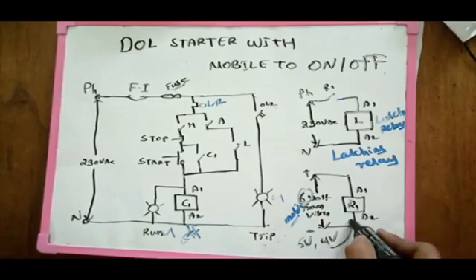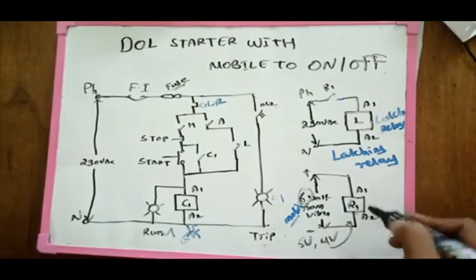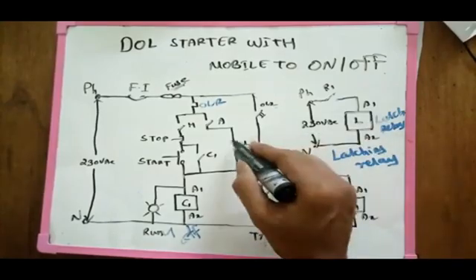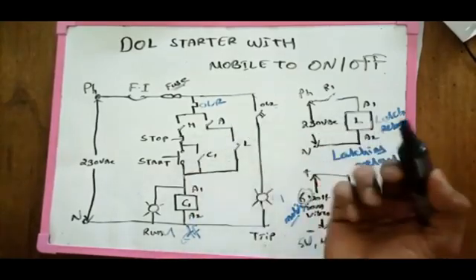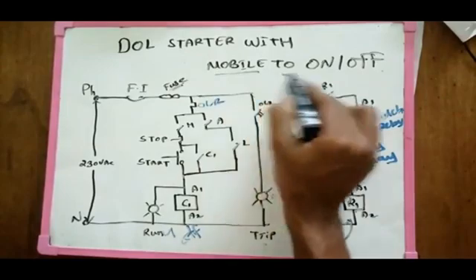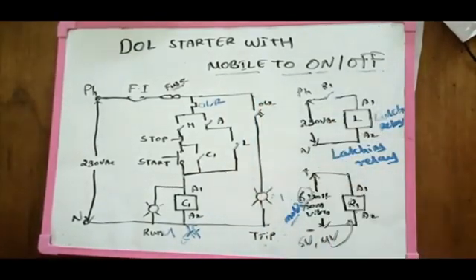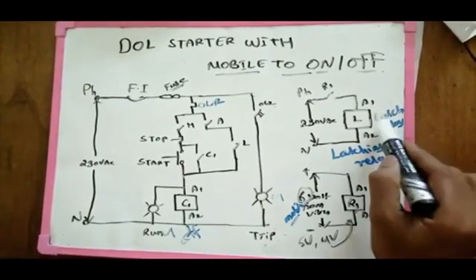We can do the voltage for 4 volts. We will connect with the connection. If you want to start with your phone, you can start with it. If you want to start, you can do it with mobile hardware.